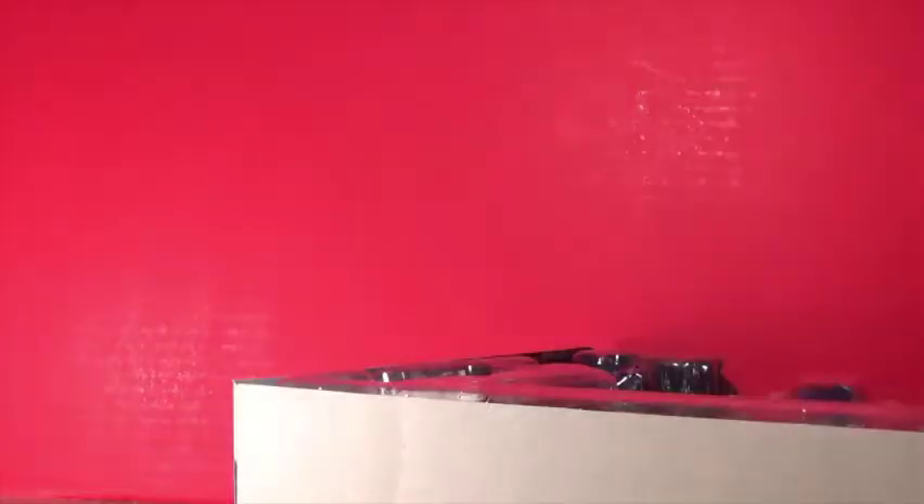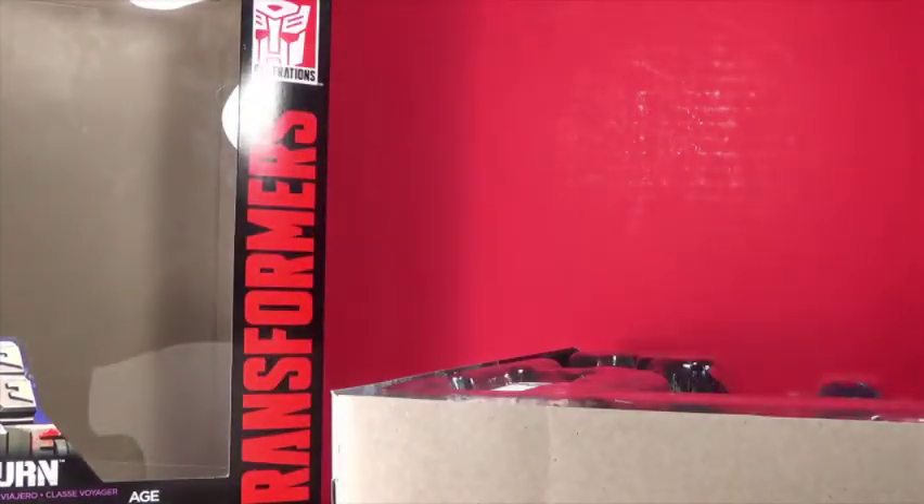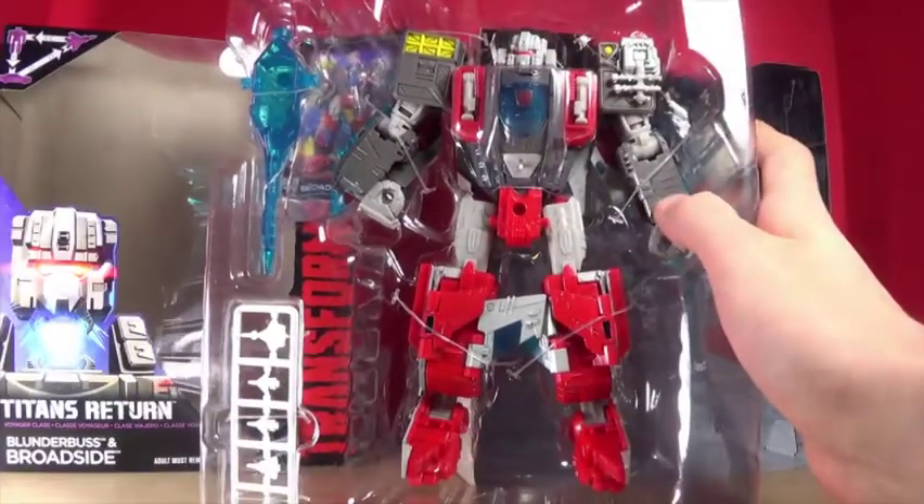I've got the trusty scissors and we're going to cut it on the side. I noticed the box is smushed - hopefully that's not a sign of something; I didn't really notice till after I picked it up. There are the instructions. By the way, I know he's an Autobot - people are asking why there are Decepticon logos on the side. I think it's just a 2017 thing, not a mistake, because the 2016 Voyagers had Autobot logos.